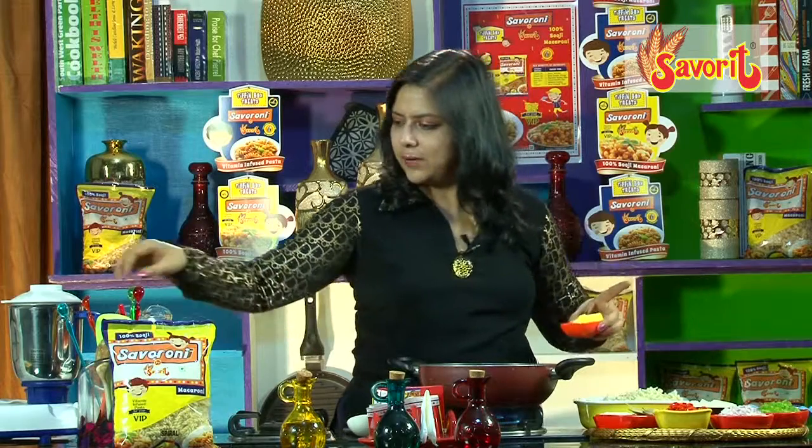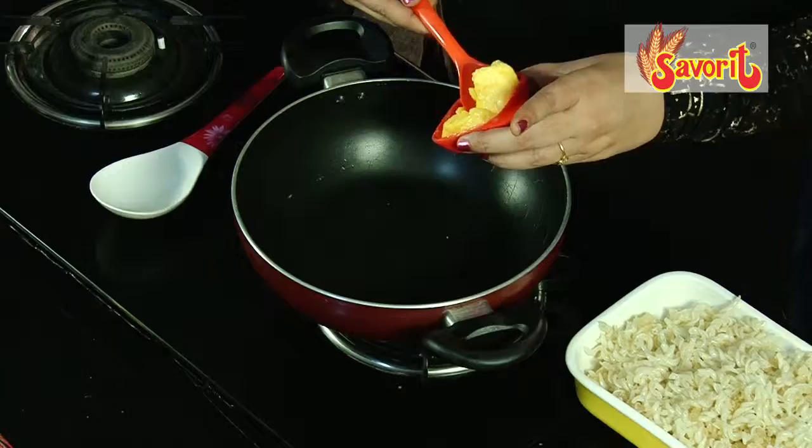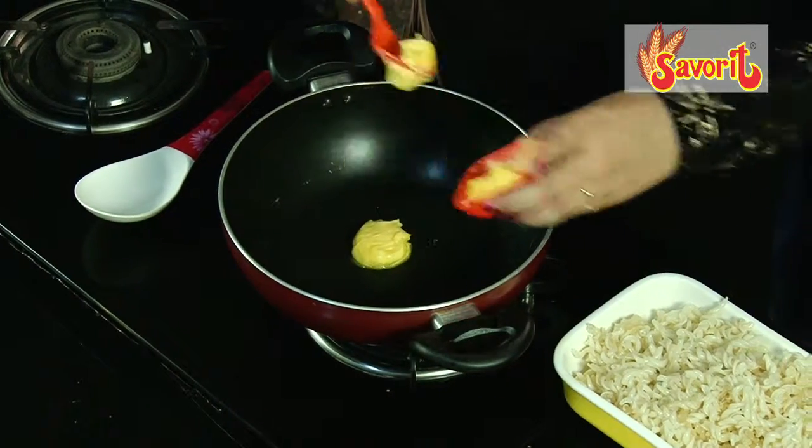Now for this particular recipe, it's going to be a little bit high on calories because I'm going to use a good amount of butter to sauté all the ingredients.